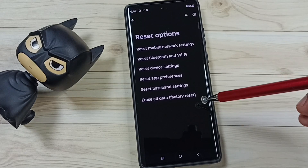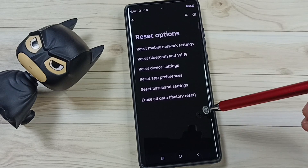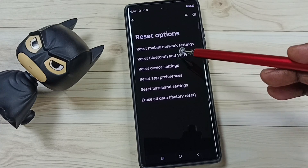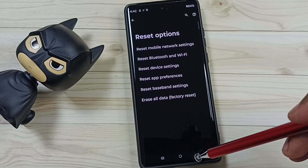This reset operation is safe. It will not delete any data from your phone — it will not delete your photos, videos, contacts, or anything. It just resets only the Bluetooth and Wi-Fi settings, that's all.